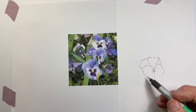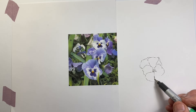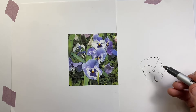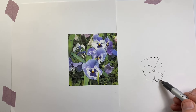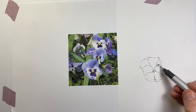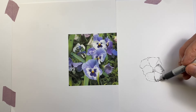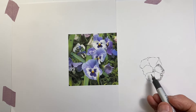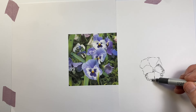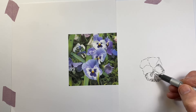We often think of hatching as something that we use primarily for shade and shadow, and of course it's excellent for that when we're drawing with pen. However, we can also use it to represent colour, and particularly when there's not as much shade and shadow happening — as is the case here across the flowers. There are much darker shadows in the backgrounds between the flowers, but we're going to use hatching to represent the colour, the purples and the dark purples.